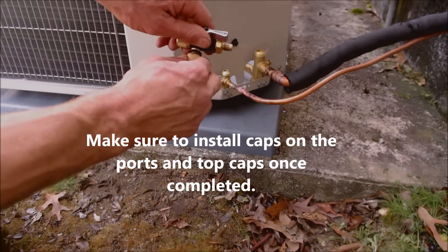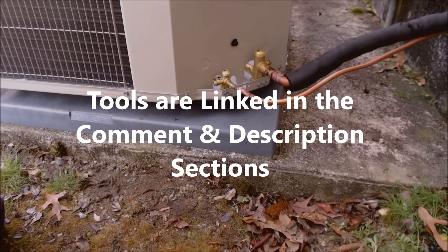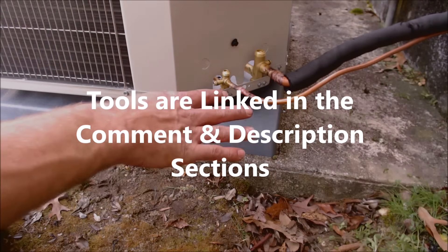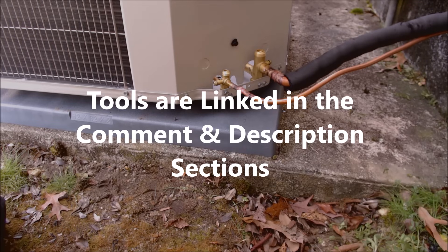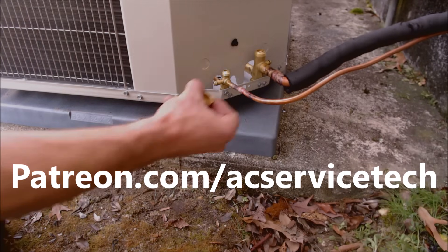This is just two valve core removal tools put together. If you're looking for the tools and supplies used in this video, I have them all linked down in the description section below. If you want to help support this HVACR training channel, check out patreon.com/ACServiceTech. Hope you enjoyed yourself, and we'll see you next time at AC Service Tech channel.